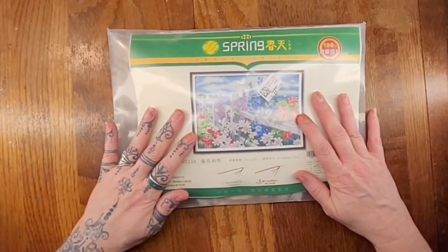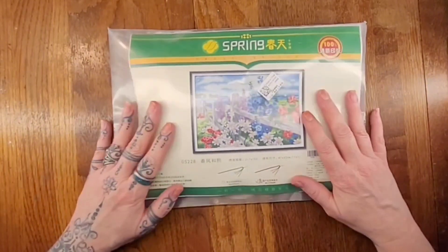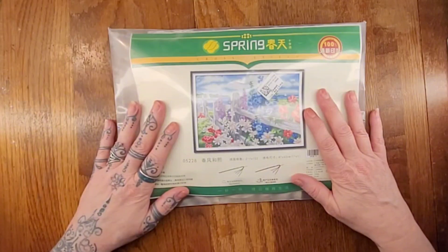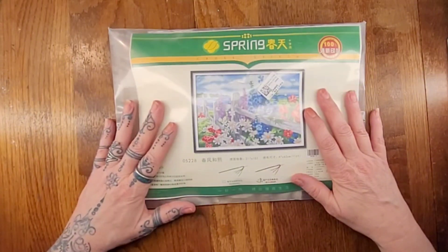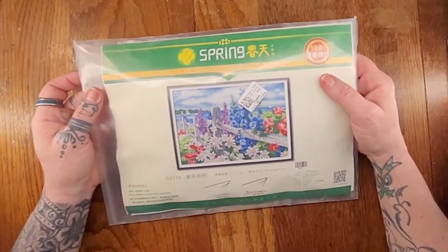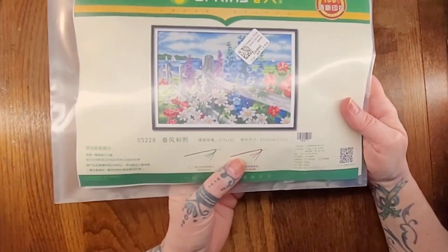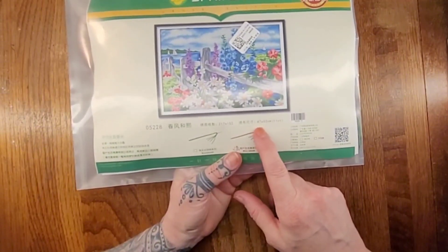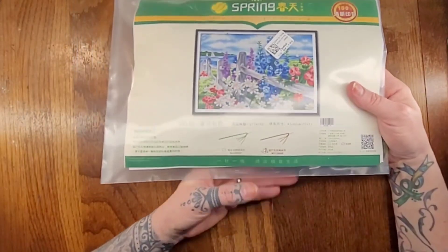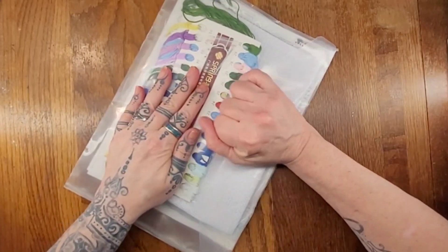Today we have a new cross-stitch kit from New Craft Day. This kit is 1533, and it is called a Spring Brand Flower on the website. It is supposed to be an 11-count stamped Aida, and it is supposed to measure 62 by 43 centimeters, give or take. It says 100% cotton, so that is good — if you have a polyester allergy, hopefully that won't bother you. It's got some stuff in Chinese which says 11-count, 40 by 73 centimeters, and then the product number.